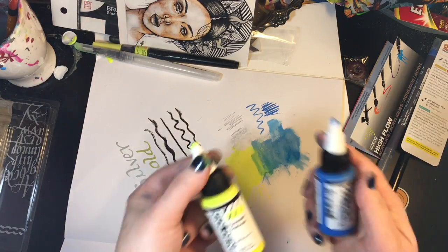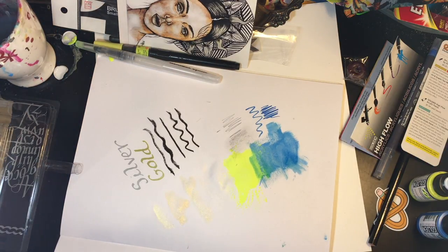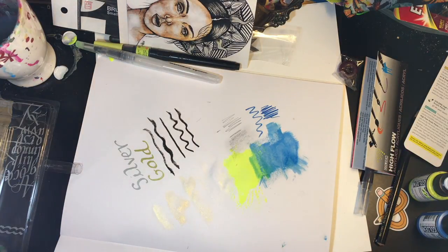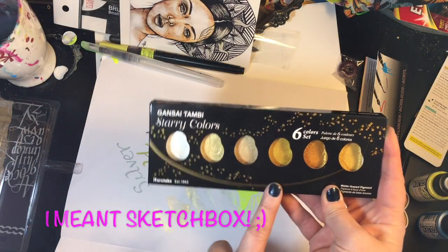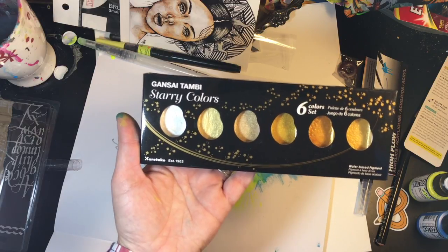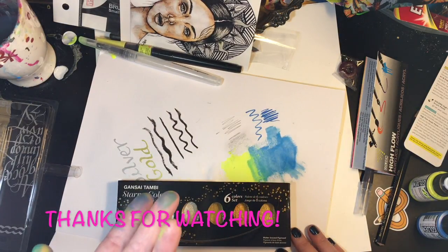So that is the January Art Snacks versus Sketch Box. For the first time, it's actually a tie for me. I'm really excited that there are Golden products in the Art Snacks box, and I'm excited about the Zig Art and Graphic markers because they work like a watercolor. On the other hand, the Sketch Box had some great products too — especially the Gansai Tambi gold palette, since I've wanted it for so long. Being able to get it just like this without buying the full pack is really exciting. Either of these boxes was definitely a win. Thank you so much for stopping by, and I hope to see you next time!